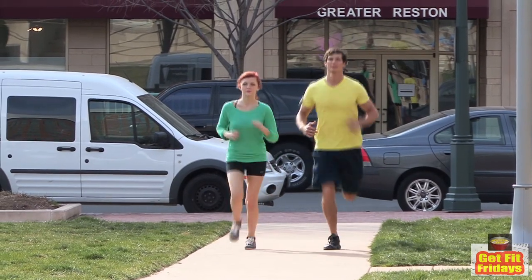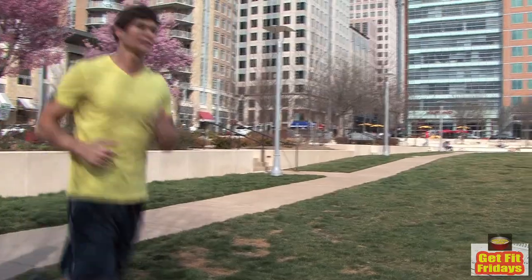If you're not already a runner, it's important to ease your way into the activity. You should be able to run for 30 minutes continuously before you begin a training schedule.